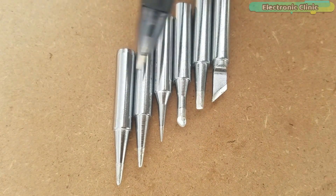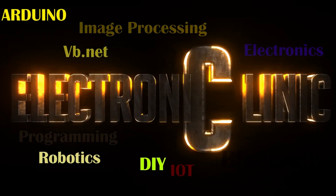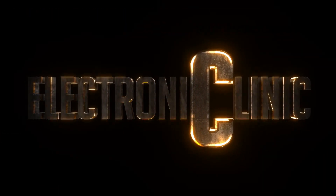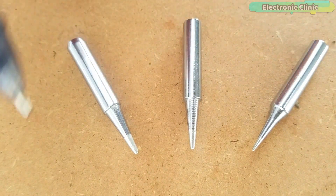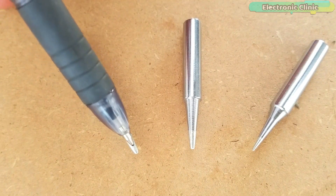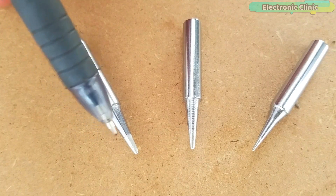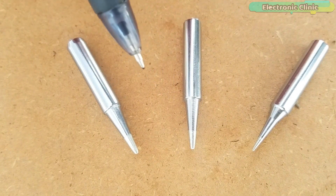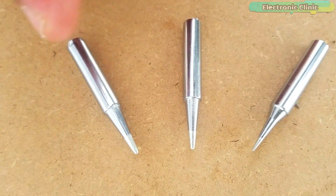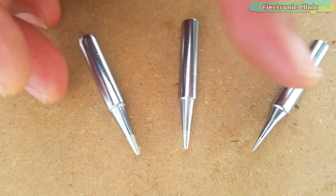Let's start with the conical or B series tips. These are the conical or B series soldering iron tips. Due to their round shape, soldering can be done from any angle. Because of this, B series tips are widely used for general purpose soldering, and that's the reason almost 99% of soldering irons available in the market come with the conical or B series tips.